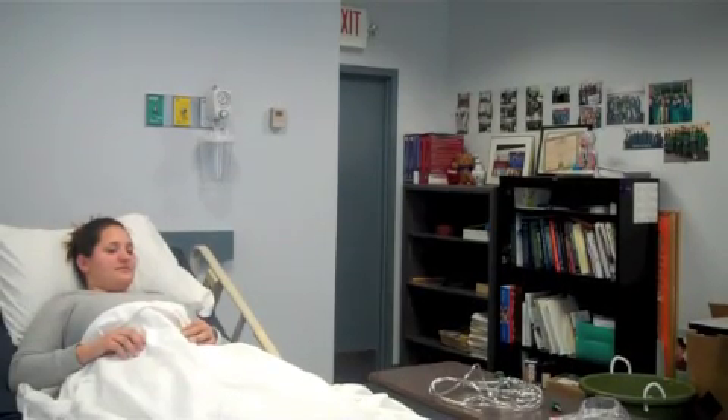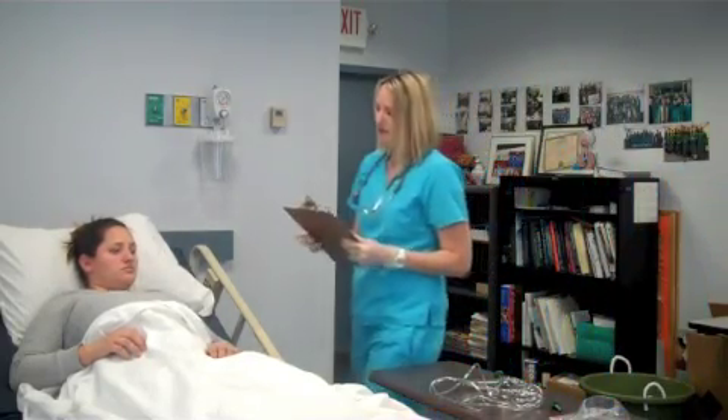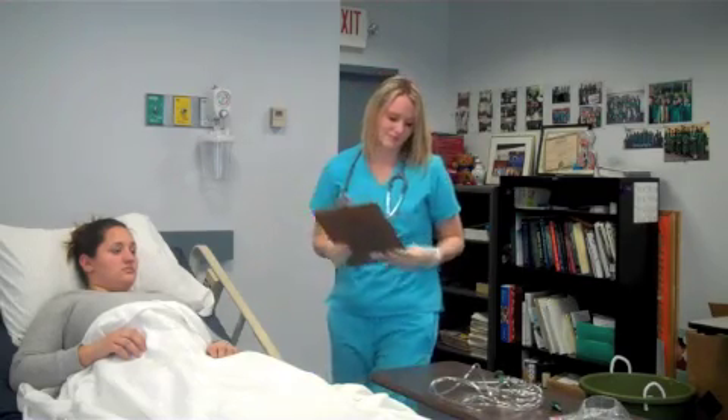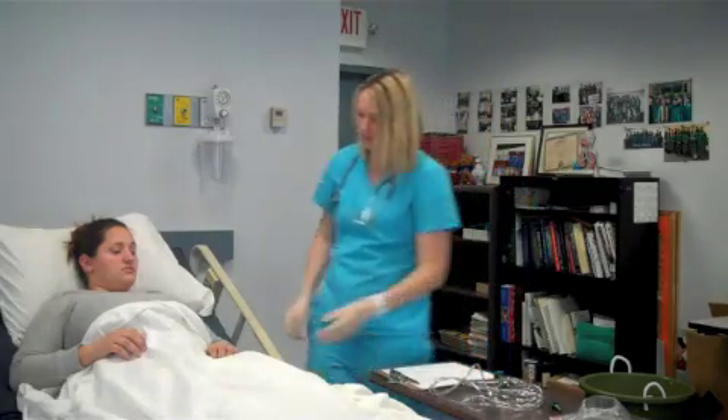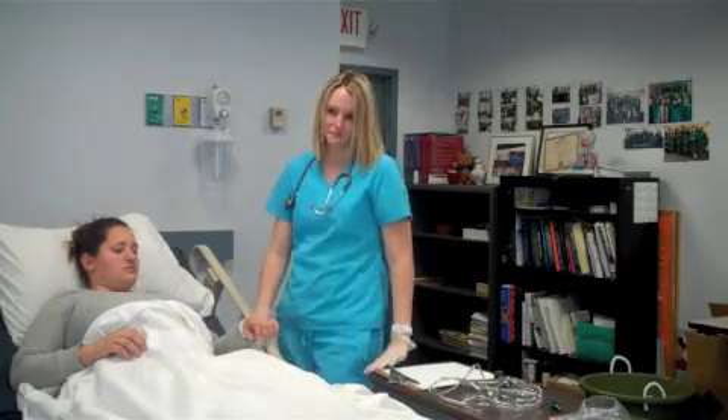Today we're going to show how you properly give oxygen therapy to a patient by way of a simple oxygen mask. Before ever giving a patient any type of oxygen therapy, first you want to make sure to check their chart for a current physician's order. Secondly, make sure to check the patient's armband to identify that the patient you are giving the oxygen therapy to is the correct patient.